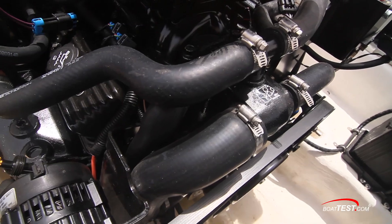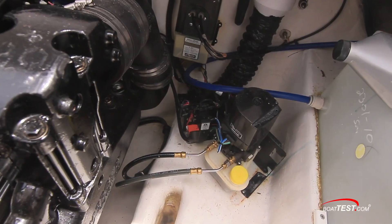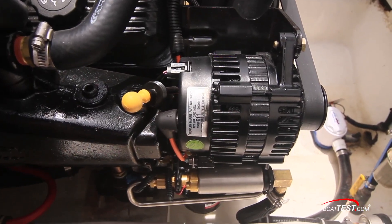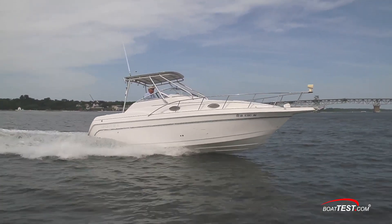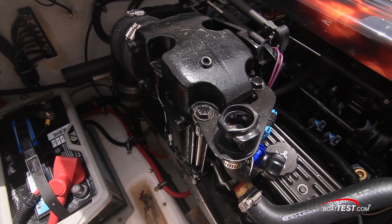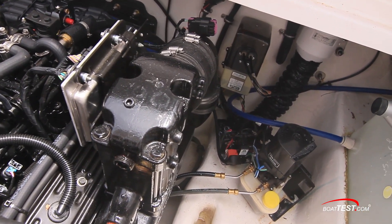A major advantage to a complete replacement propulsion system is the all-new electrical, plumbing, and fuel systems that provide owners with peak reliability. For example, Mercury incorporated a second-generation fuel pump vapor separator with integrated cooler, sure to give top performance and prevent vapor lock on hot days. Other improvements include dry elbow exhaust manifolds, which prevent water from being drawn back into the cylinders and damaging the engine.